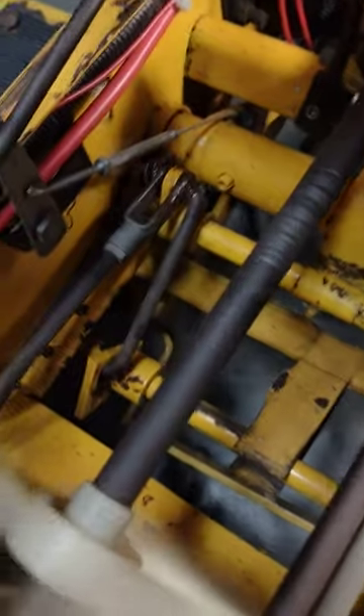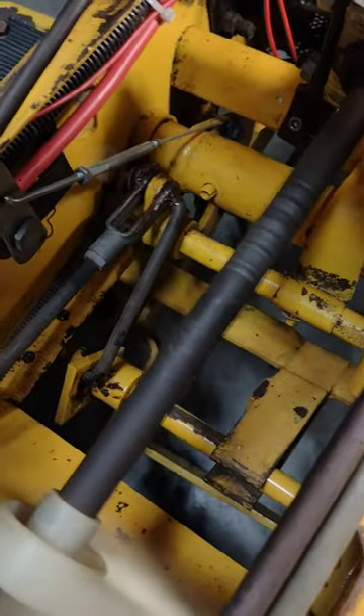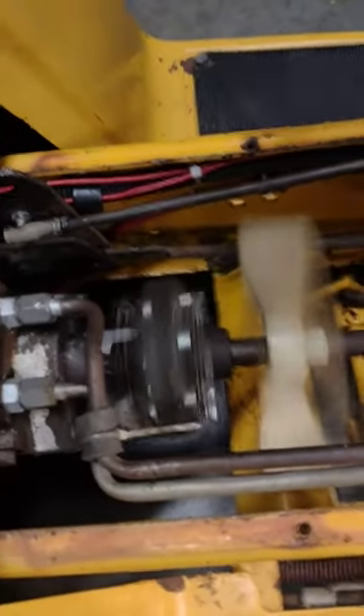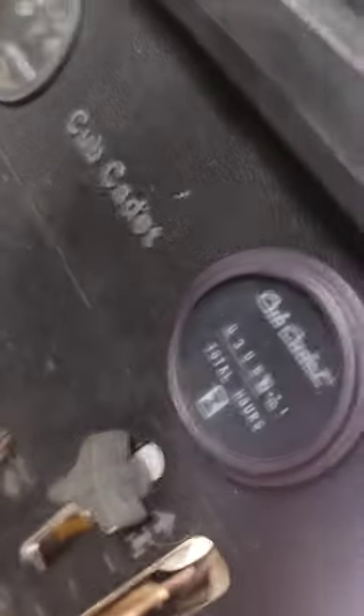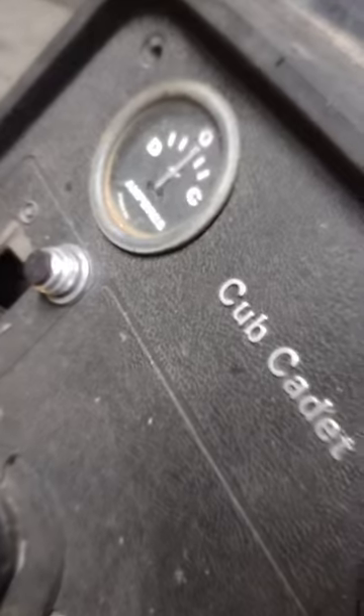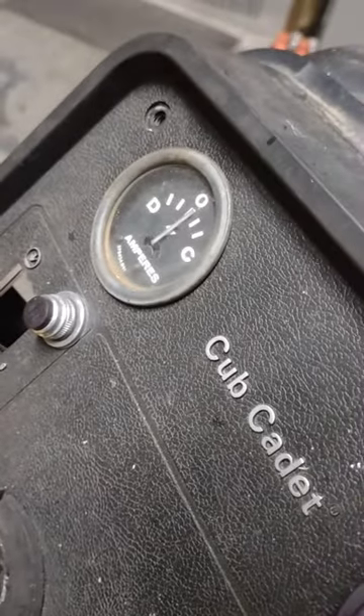The rod shaft vibration is minimal — I'd say probably within five thousandths. I'm happy with the rag joint; I don't need a universal. You have to bring it up to about probably 1,500 RPM before the alternator kicks in.